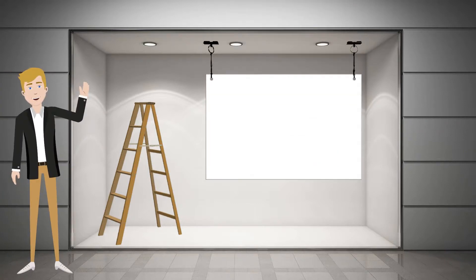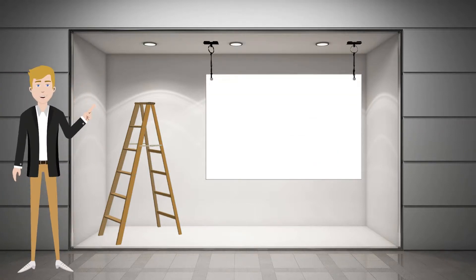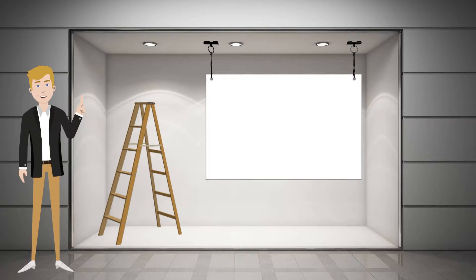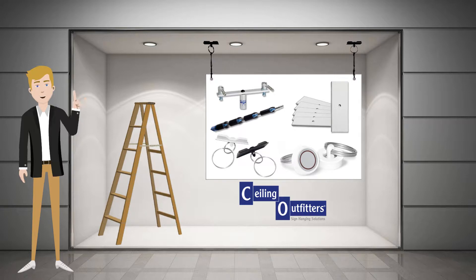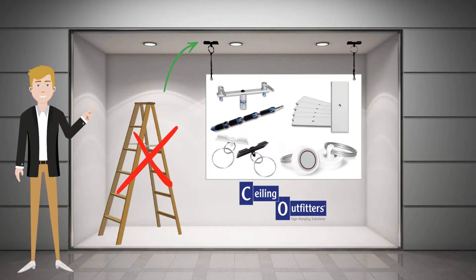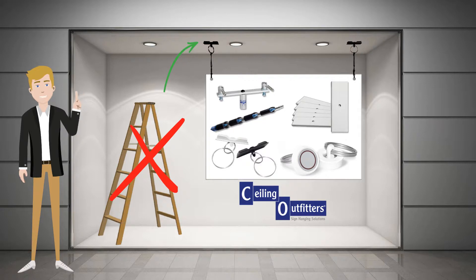Hi there! Hanging ceiling displays on a non-magnetic surface can be tedious and sometimes dangerous. At Ceiling Outfitters, we've solved these challenges for retailers by offering the hanging sign hardware needed to easily hang ceiling signs and displays, without the danger or hassle associated with the traditional sign hanging process.